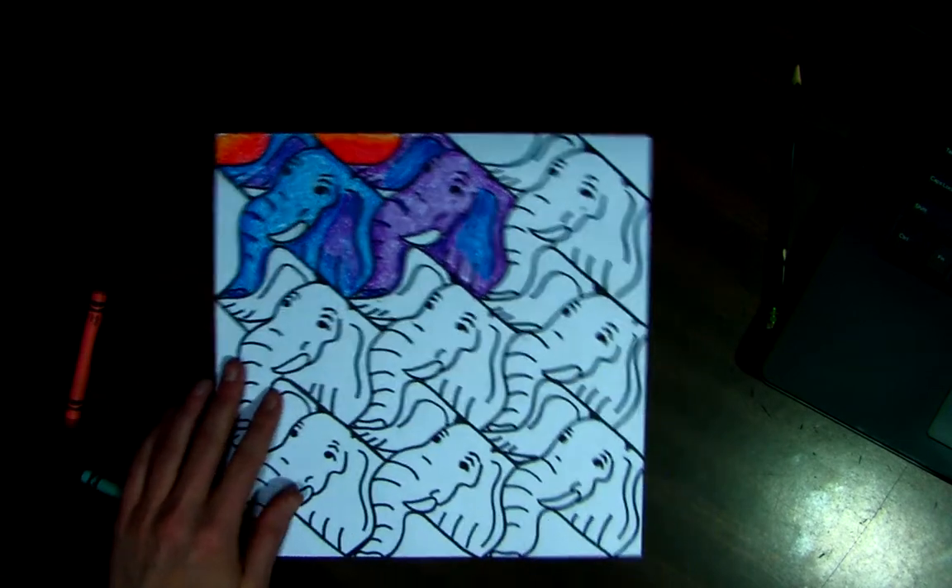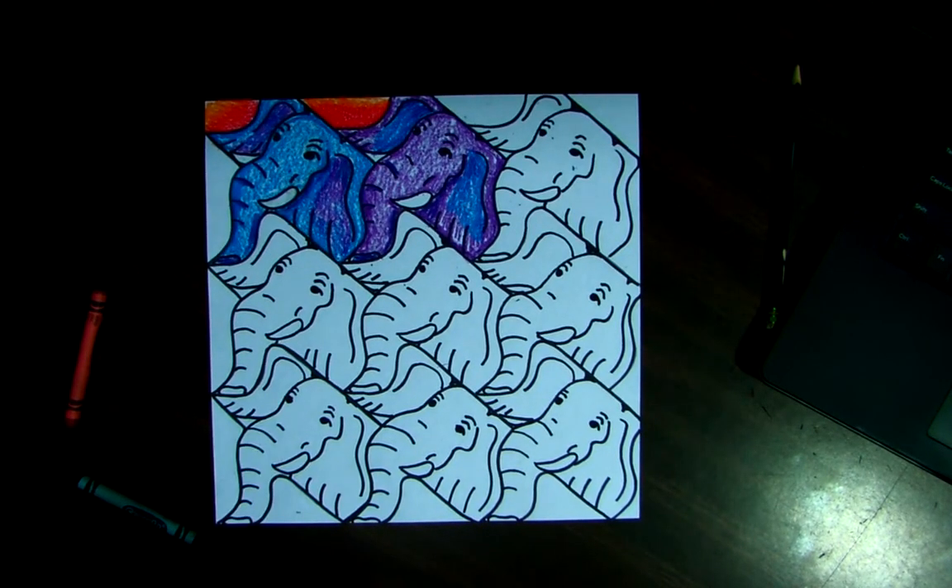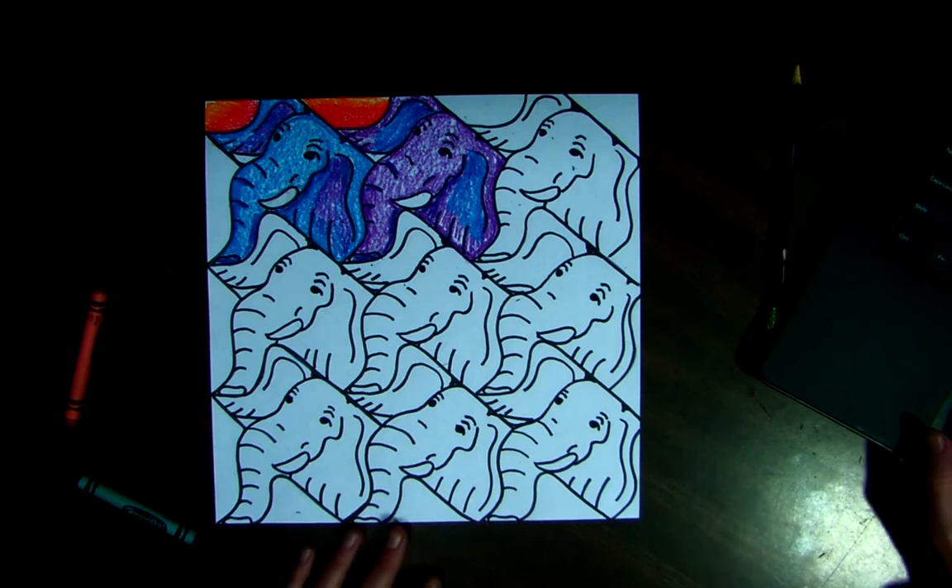Alright friends, I'm going to let you guys get to work coloring in your tessellations. Have fun, think about patterns, and take your time.